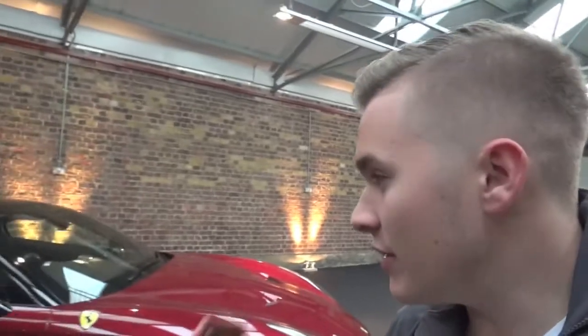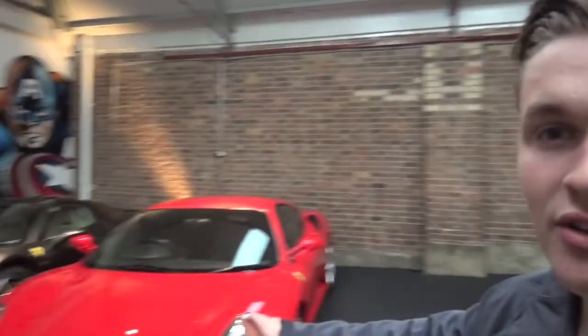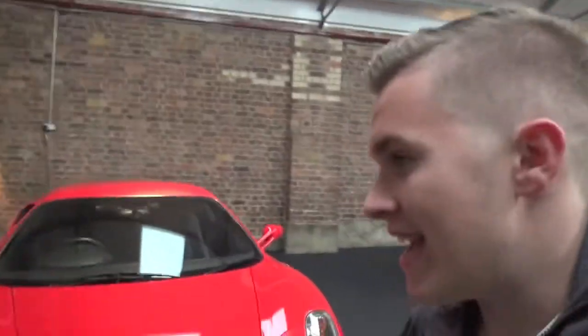At the moment the clubhouse is looking pretty empty. We've only got three Ferraris in: the Cali T, the red 430, and the grey 458. So I've had to bring two keys.